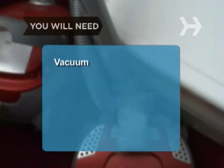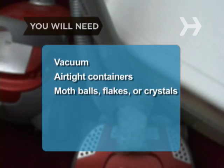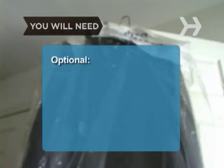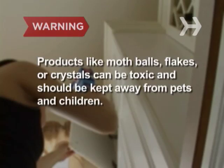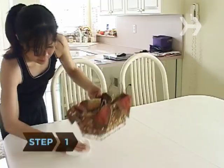You will need a vacuum, airtight containers, moth balls, flakes, or crystals, and a dry cleaner. Products like moth balls, flakes, or crystals can be toxic and should be kept away from pets and children.